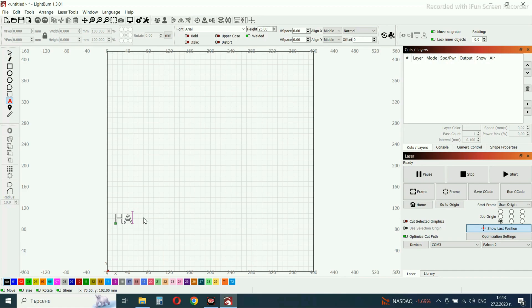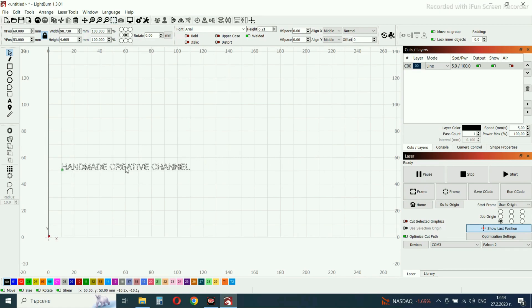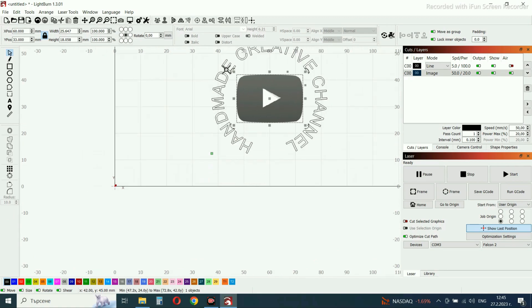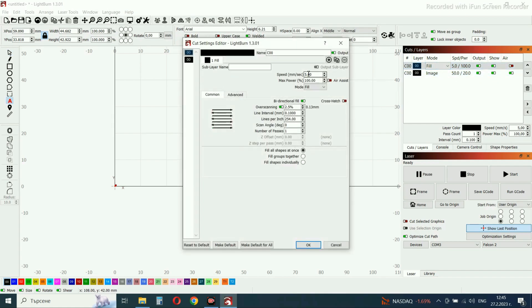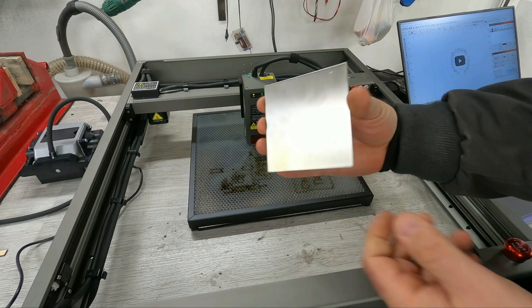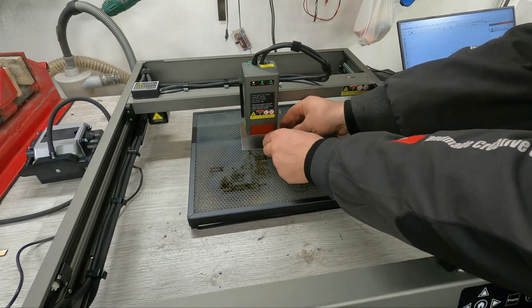Now I'm going to try engraving on metal. I'm going to make a quick logo for my channel and engrave it on the metal plate. I will use 100% of the laser power so I can penetrate deep into the metal. This laser can cut metal up to 0.5mm. Position the part and you will be able to engrave it properly.